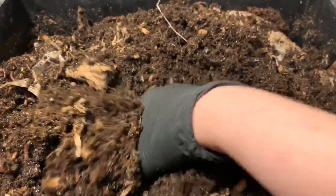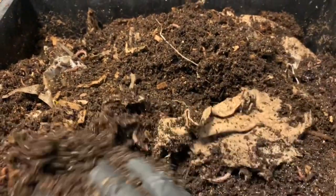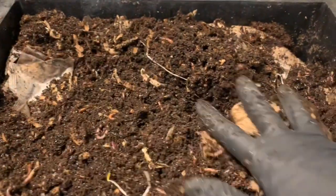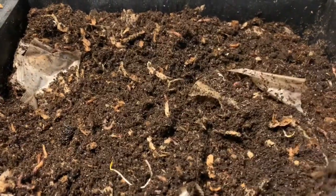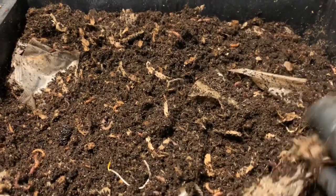The tray doesn't have a ton of worms in any one area — they're kind of all spread throughout, but they do look healthy. The moisture in here is relatively good. All considering, this system tends to run on the wet side, so this feels quite good, actually.